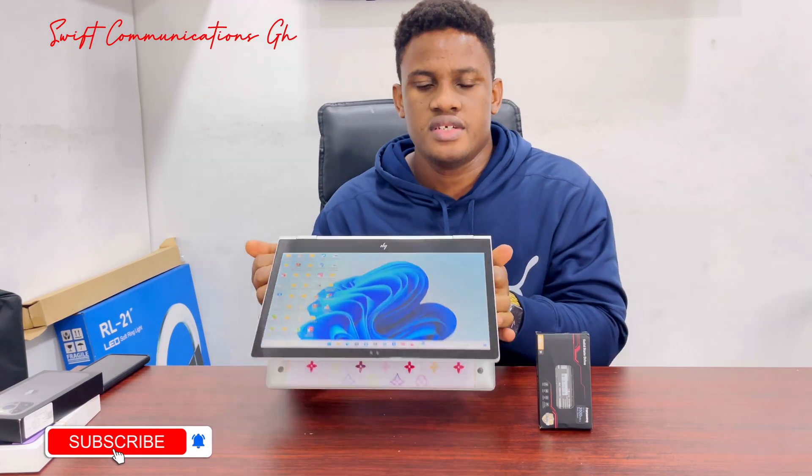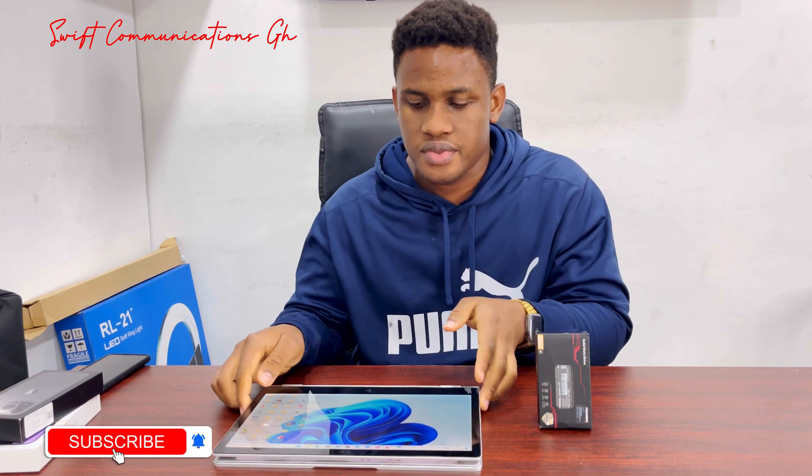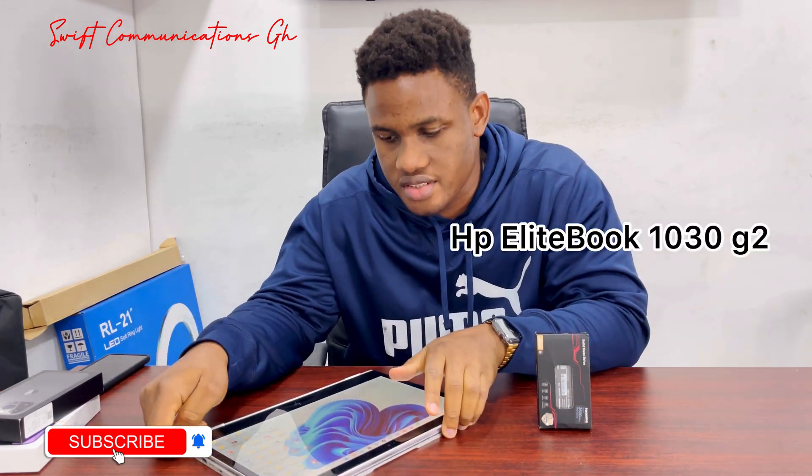Hello guys, welcome to Communication G. In this video, I will show you guys how to upgrade the SSD storage on your HP laptop. The laptop we are using today is a HP Li 1030T2.